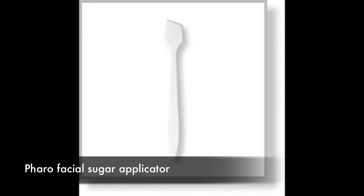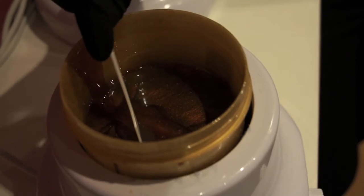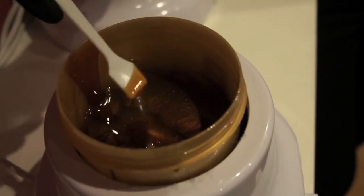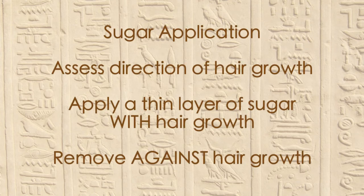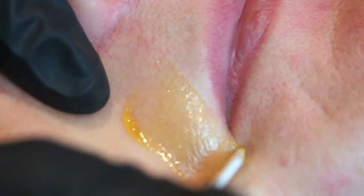Using Wharo facial applicators, dip your applicator into the pot and get a small amount of sugar out. Assess the direction of hair growth. Using a Wharo facial applicator, apply the sugar in the direction of hair growth as thinly as you can.